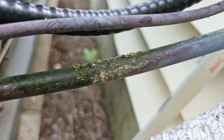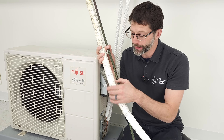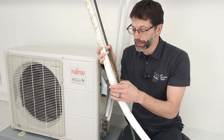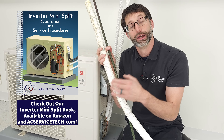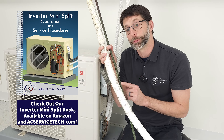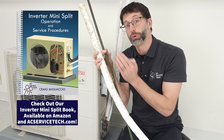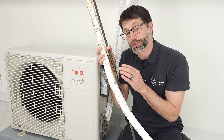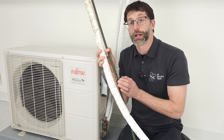It's just corrosion occurring on the lineset. The thing is, it may not even happen where the lineset insulation is cracked. It may actually be traveling to a different location if there's space between the lineset insulation and the copper. If you have water in there, it could be wicking uphill or going horizontally. So you really want to check not just where the insulation is cracked, but the whole length.